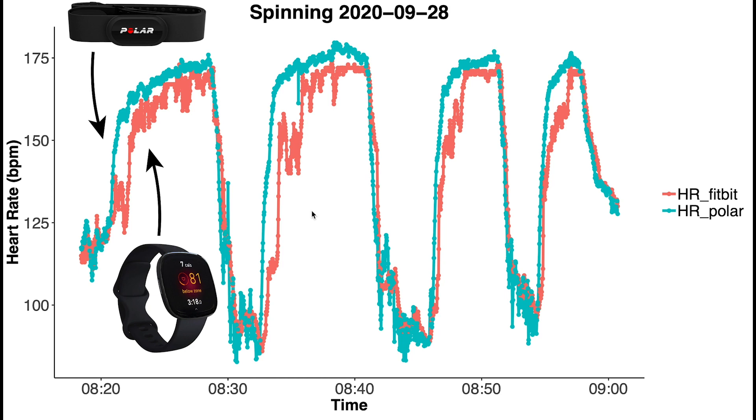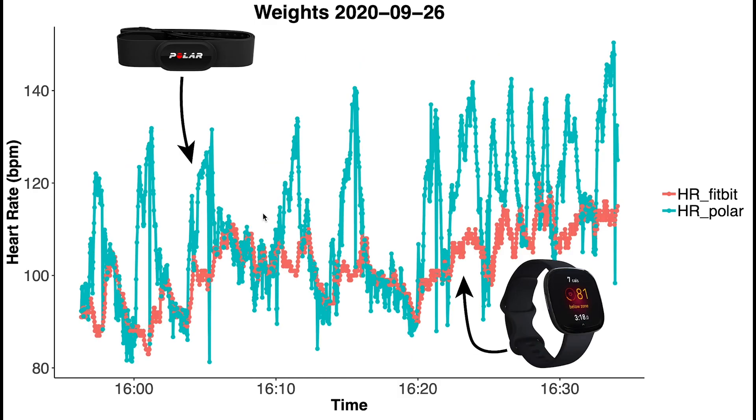Here I've plotted my heart rate for one of my weightlifting sessions — in cyan or blue for the Polar H10, and in red for the Fitbit Sense. Each time I did one set, the Polar H10 detected my increase in heart rate, but the Fitbit does not detect it. It detects the general pattern of my heart rate changes over time, but not these spikes. So again, it appears to have difficulty with sudden increases in heart rate.